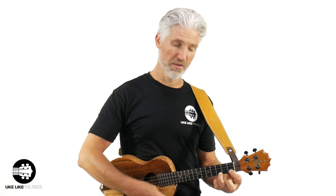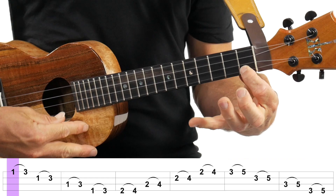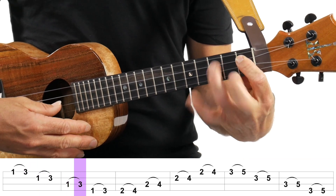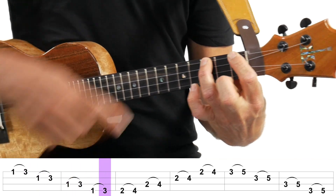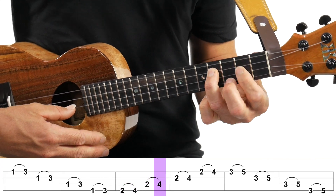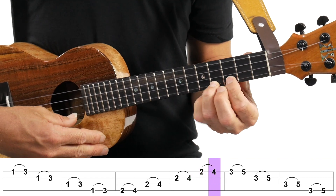Notice you're hearing that second note even though I'm only picking one time. We're going to do that up to the third fret, then we're going to go back to the first fret. Now we're going to do hammer-on from fingers one to three, and that third finger is going to go on the third fret. I'm kind of over-exaggerating how much I have to lift my finger up, but you do have to give it a good amount of pressure. Then we're going to go to the second fret and then to the third fret.